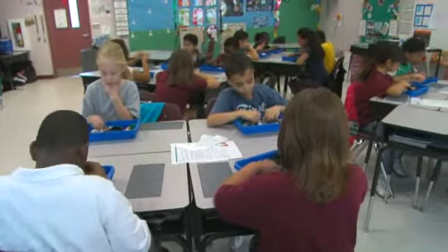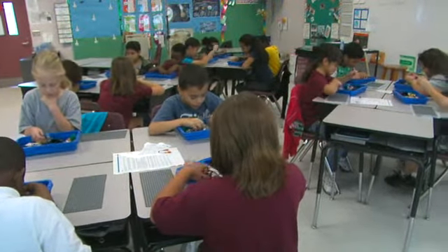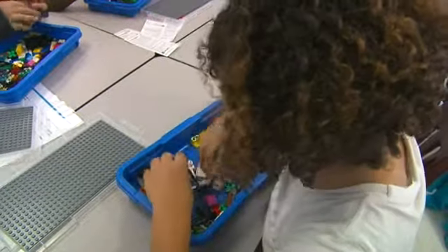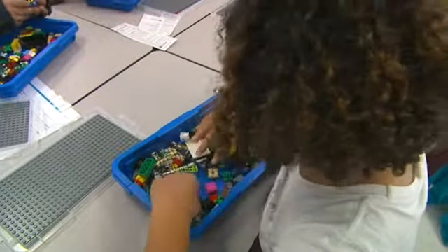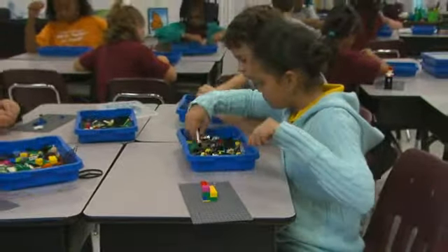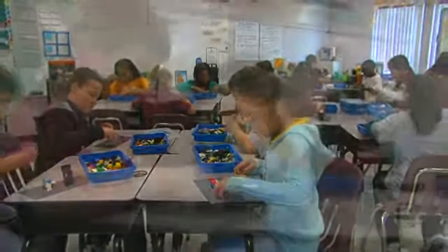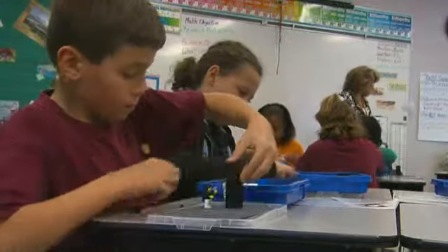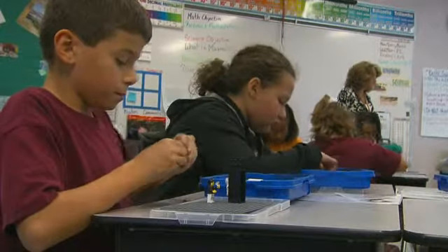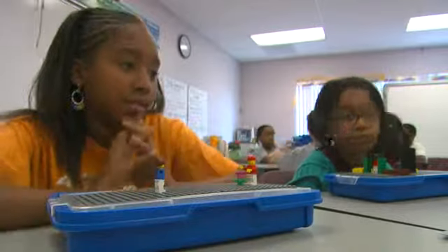LEGO Education Build to Express is a groundbreaking process that combines a facilitative teaching method with hands-on manipulatives. The technique, useful for all curriculum areas, encourages students to move beyond mechanical learning by combining model building with open-ended, non-judgmental questions. Learners perform building tasks related to a subject area and then use reflective language to explain what they have built and how it applies to the topic at hand.